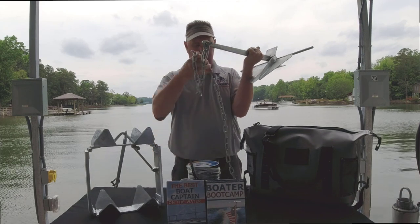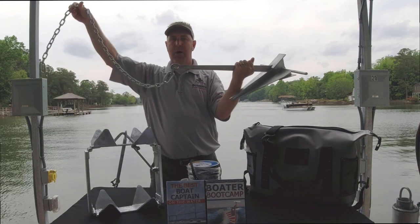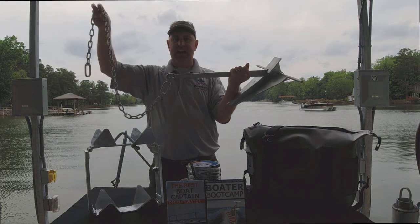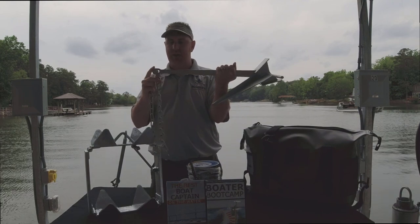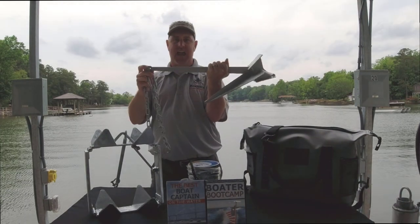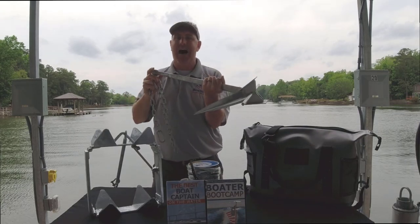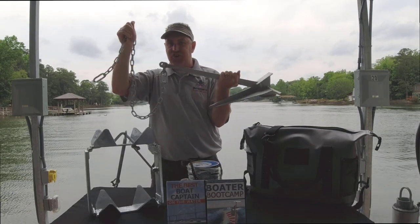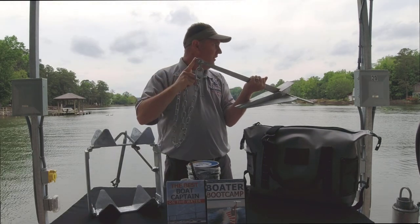You shackle a chain on, and what will happen is those flukes dig in, and then as your boat's bouncing, that chain is going to keep it nice and still. Now if you forget the chain and you tie your anchor rode right to the anchor, what's going to happen is you're actually making those flukes unbury themselves from the bottom, and now you're going to lose hold. So the chain is really the key — a five-foot section of chain shackled on.